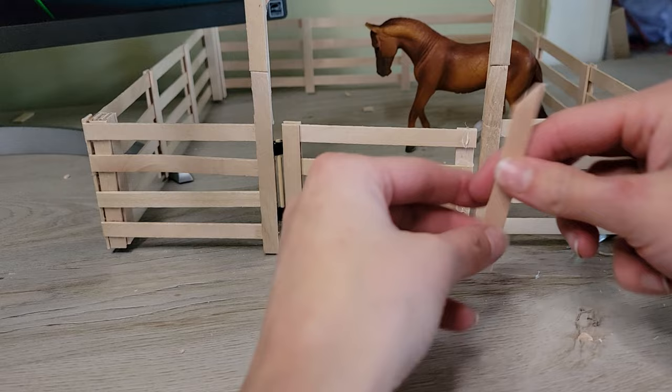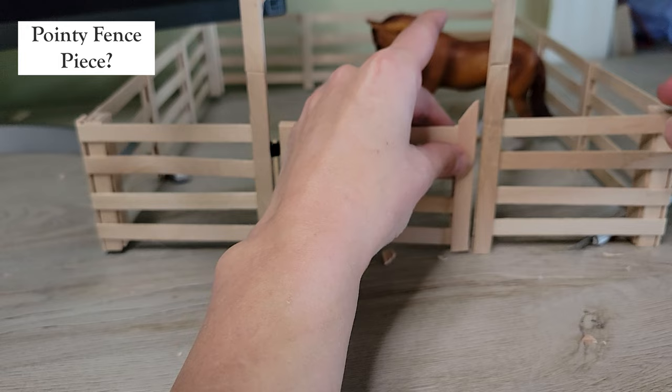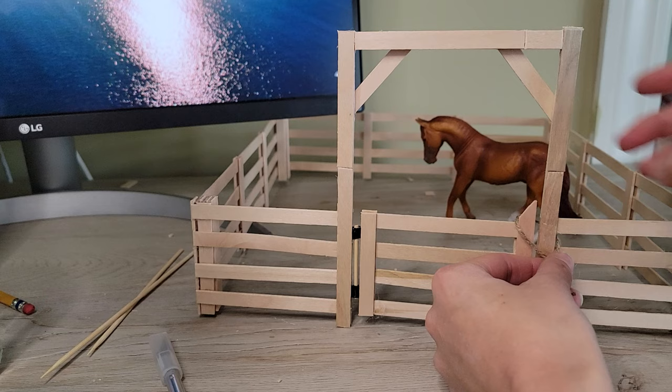I remember always having the kind of gate latch that you just loop over the post. So I thought I would demonstrate it on this setup, but ultimately I prefer the look of an iron latch, which I ended up making at the end of this video using some surprising items.